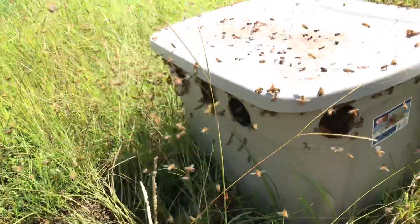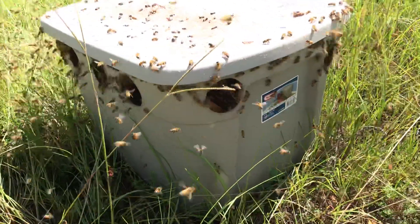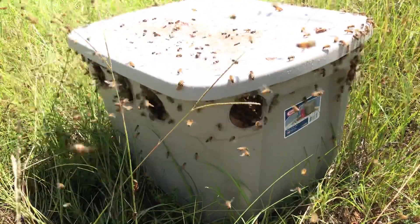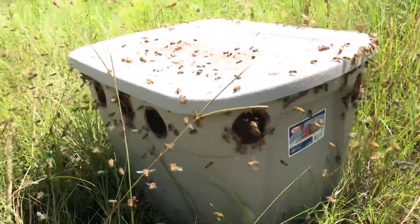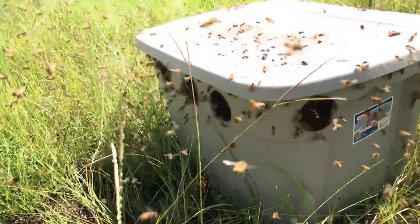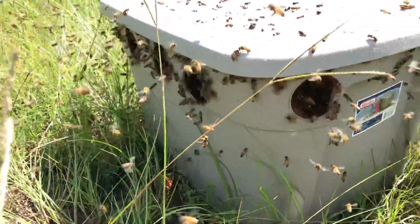This is incredible — look at the bees going in here! Inside this container I've got some hay, some straw, and some leaves so the bees won't drown as they go in. The holes go all the way around the top part of this bin, but they're under the lip of the lid so rainwater can't get in, but the bees can get in.